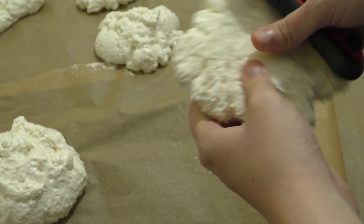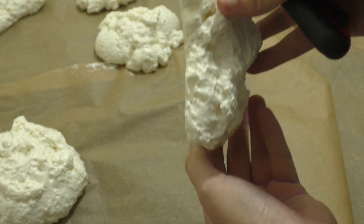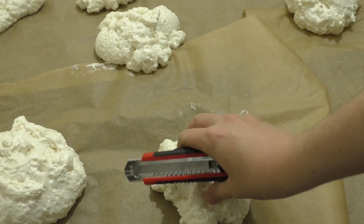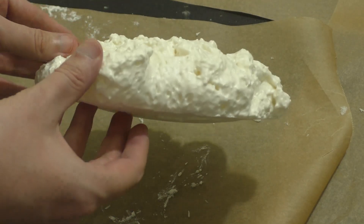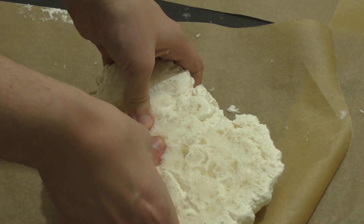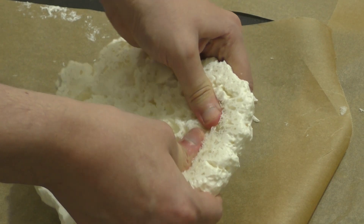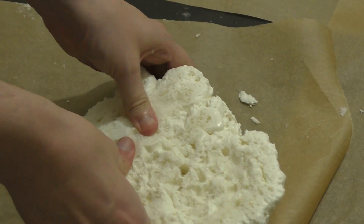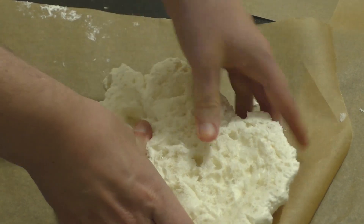Once it's all dried — and it doesn't take very long, though I'd possibly leave it a couple of hours just to make sure — take your hill and use a very long sharp knife. We're going to cut off the crust of the foam. On the bottom you'll notice it balloons out a little bit — I'd suggest getting a knife and flattening that out. What I actually did was just push it back into the foam, because there are gaps and stuff. I actually just pushed the foam back into itself.